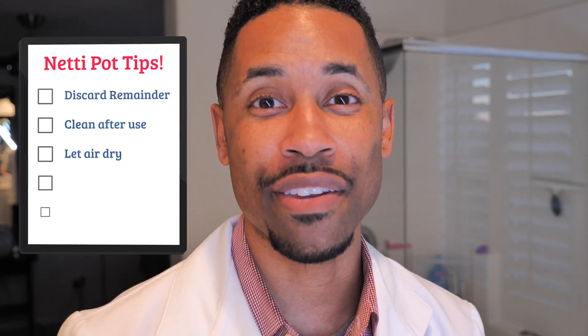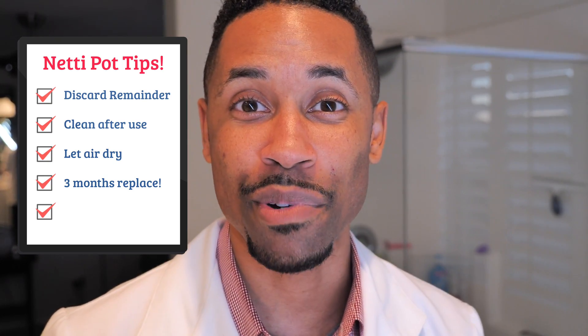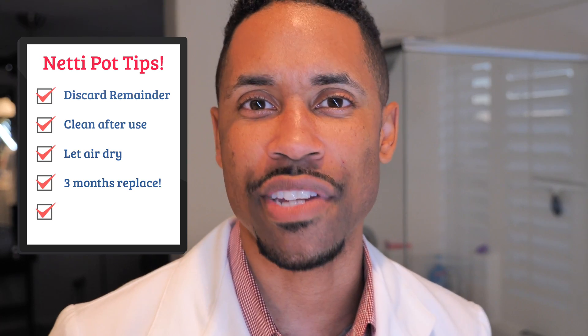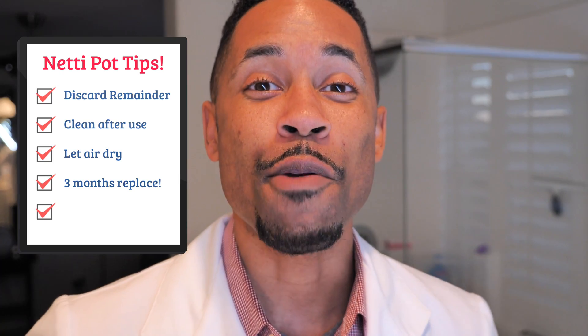Alright, that's over with. I feel pretty clear, but then again I don't really have any nasal issues — but maybe you do, so this might be something you want to consider. At the end of it, make sure if you have any solution remaining, go ahead and discard the remainder. Also, make sure you clean the neti pot after each use with maybe one drop of dishwashing liquid or even just a little baby shampoo — wash it all the way out thoroughly. Also, every three months, replace your neti pot. Buy a new one; do not keep the same one for the next three years. And if you're having any nosebleeds, fevers, or headaches after using the nasal rinse, see your healthcare provider.